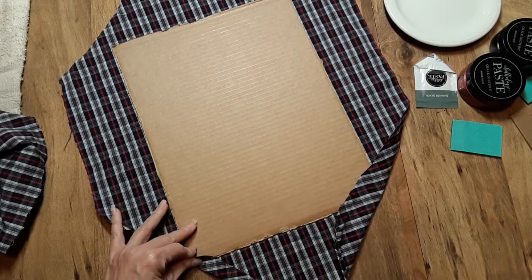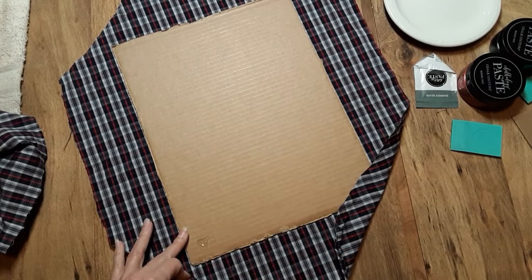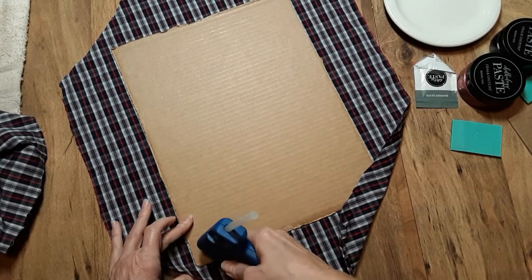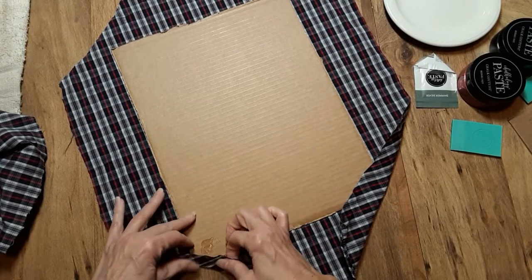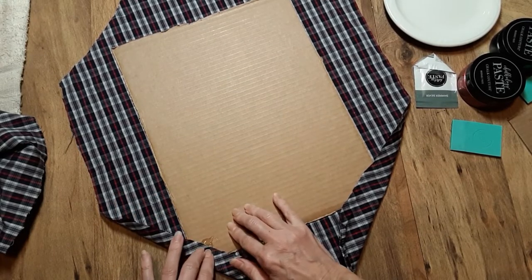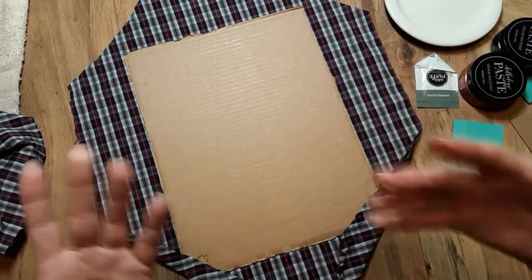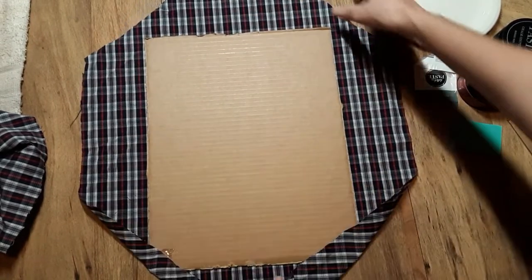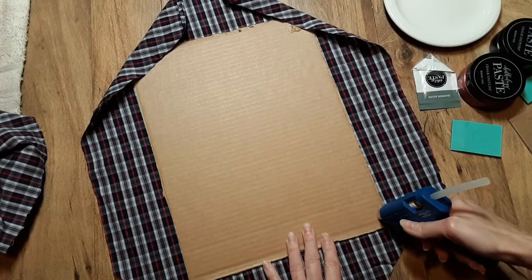I probably have too much fabric on here, but I want to make sure that my corners are covered. This is going to be going on my entrance door, and it is somewhat protected from the elements, so I don't expect this to be anything permanent. It'd be nice if it was, but I figured I'm going to upcycle. It's not completely exposed to the elements, but when you open the door it might get some rain or snow on it. Here in Michigan, we've been pretty fortunate with our weather.